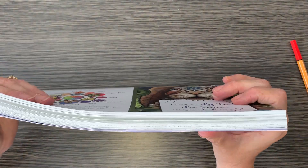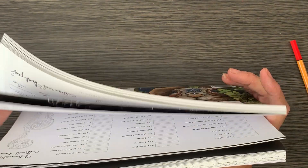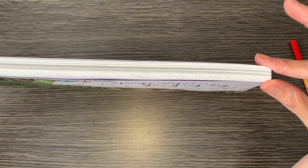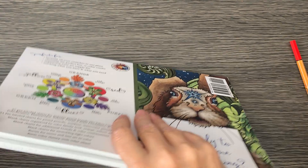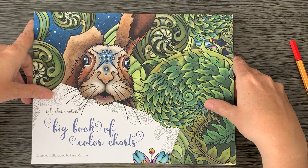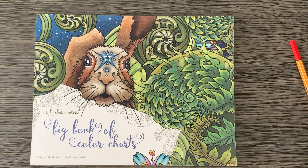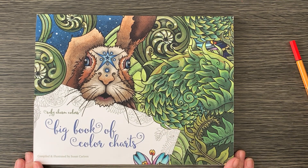It's just the best book. I'm not very good at keeping charts — I've only got my two marker charts which I did for this channel so I could number them and tell you what I was using. This is the first time I've really charted anything, but the fact that it's all pre-done for me means I just need to get my pen or pencil set out and color it in, and I've got it all in one book. I highly recommend this. Thank you very much, Susan Carlson, Ruby Charm Colors — go check it out!